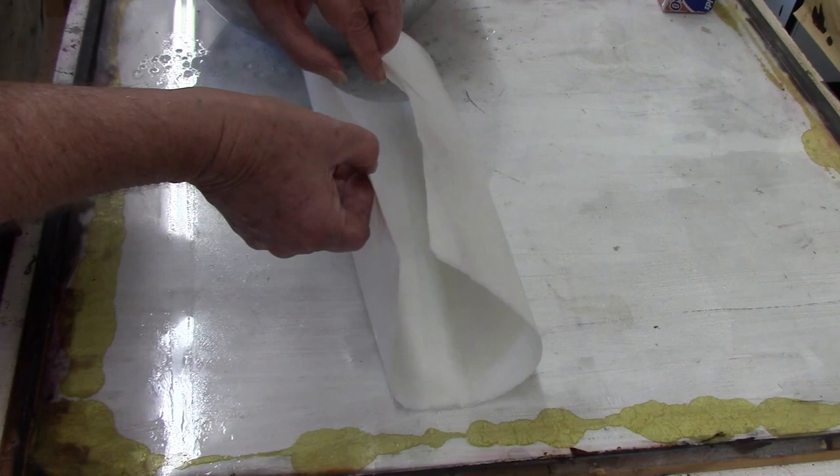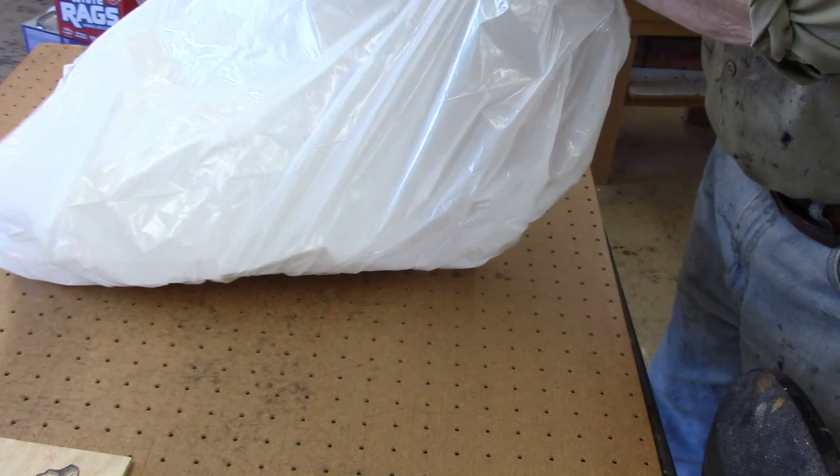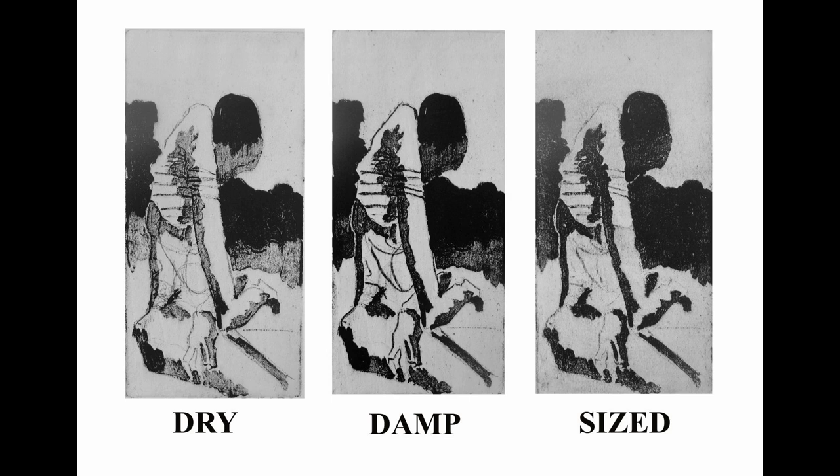Once you have both sides covered with the size, roll or fold it up and put it in a plastic bag so it won't dry out — keep it there until you're ready to print. I've printed with dry paper, damp paper, and sized paper, and I didn't see any real advantage to using sized paper. Damp paper does work better than dry paper, but for all the trouble involved, I wouldn't bother with the sizing.